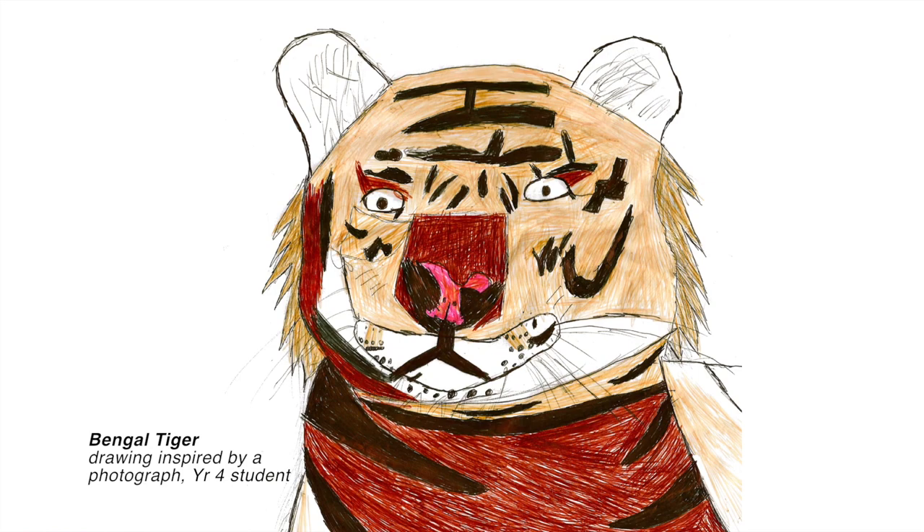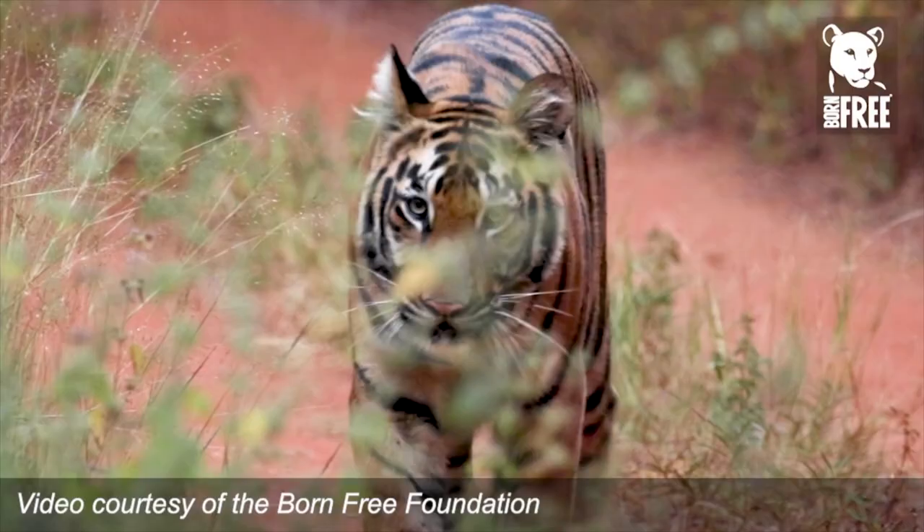Research the species you would like to draw to help you understand it better, particularly the threats it faces in the wild and how you can help.